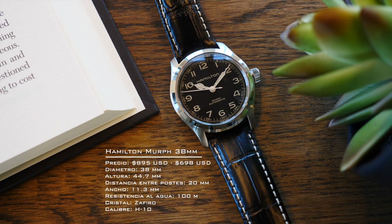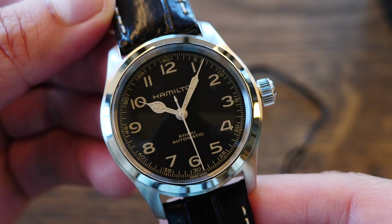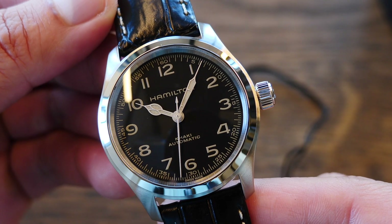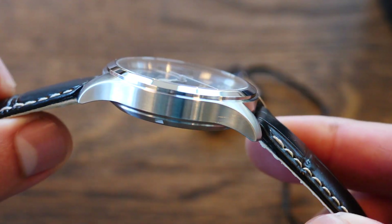Resistencia al agua de 100 metros con cristal de zafiro. La esfera en negro mate. Manecillas tipo catedral con números arábigos para los índices, una característica de los relojes de campo.